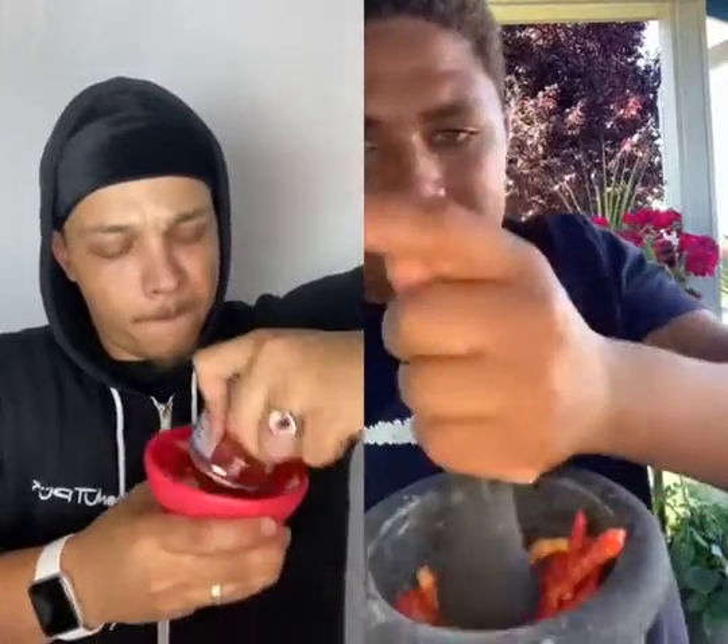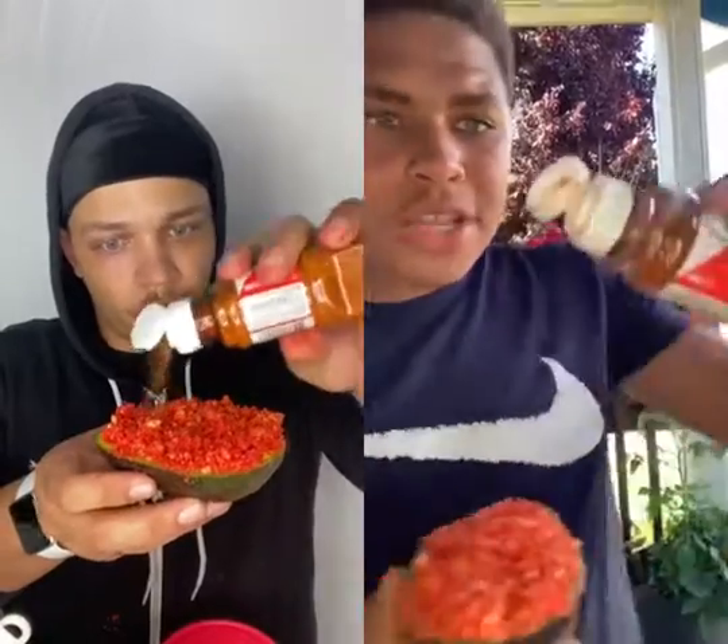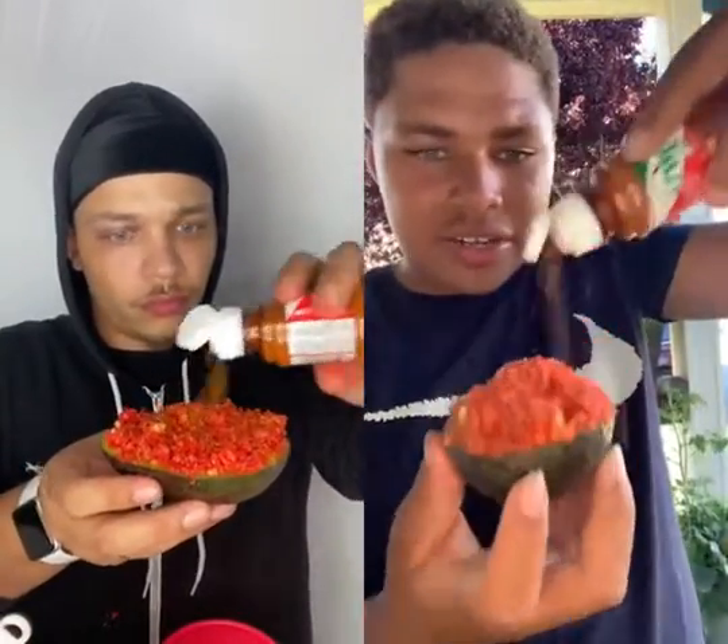Just crush it up. Once you got all your Cheetos crushed up, sprinkle some tahini on top. All you do is get a little spoon, put it in there, and eat. So refreshing, spicy, really good — must recommend, 10 out of 10.